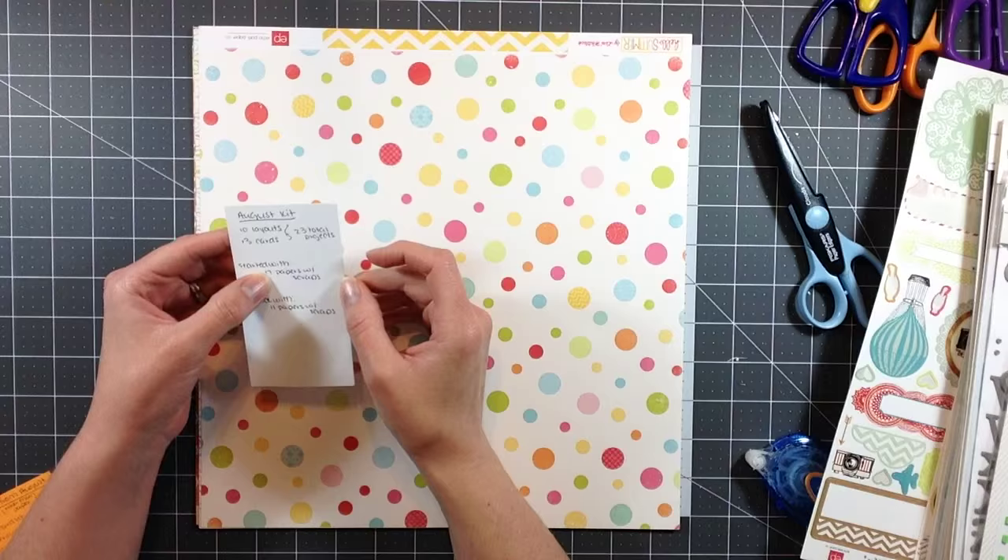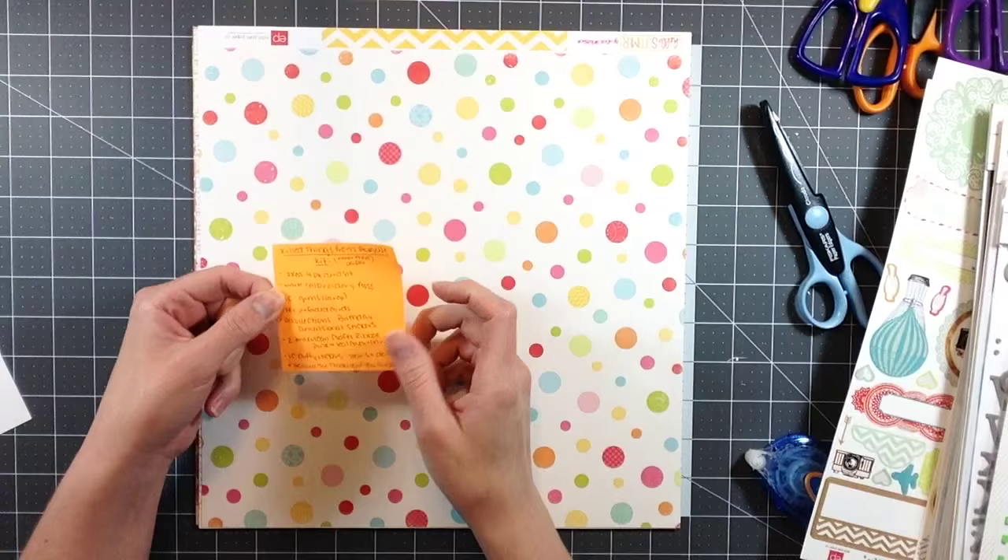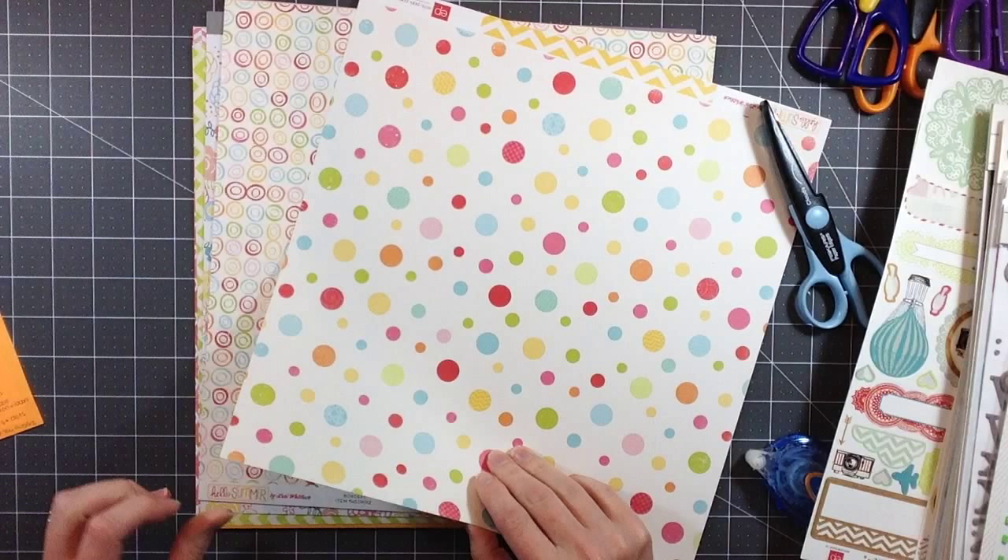I completed a total of 23 projects with this kit. I started with 17 full sheets of 12 by 12 and a bunch of scraps, and ended with 11 full sheets of paper with a bunch of scraps. I also have a list of things that I killed from my kit that I'll share along the way.